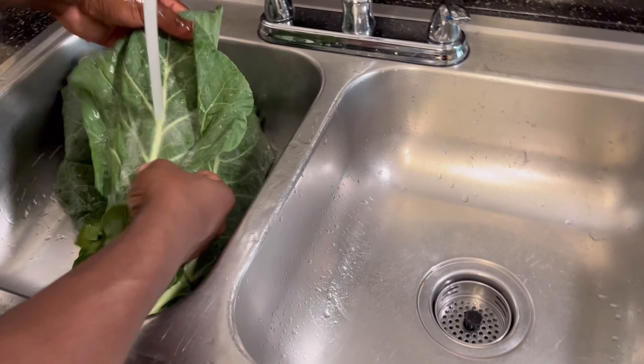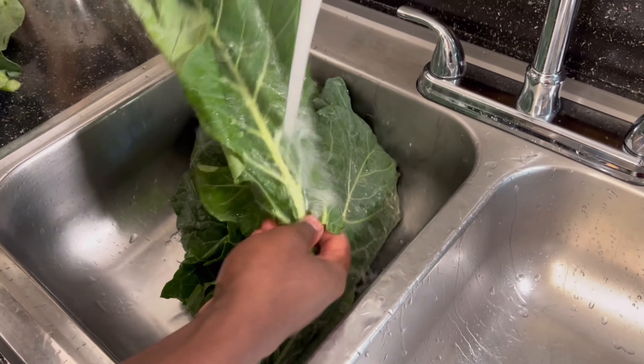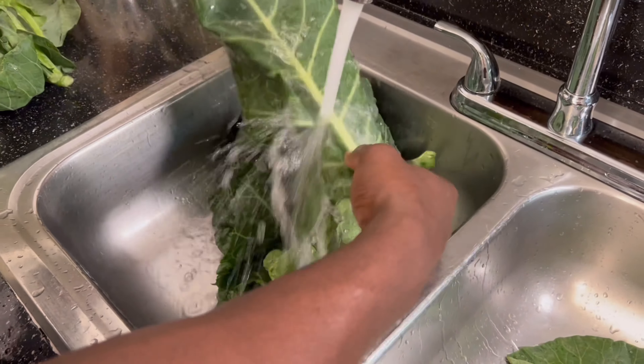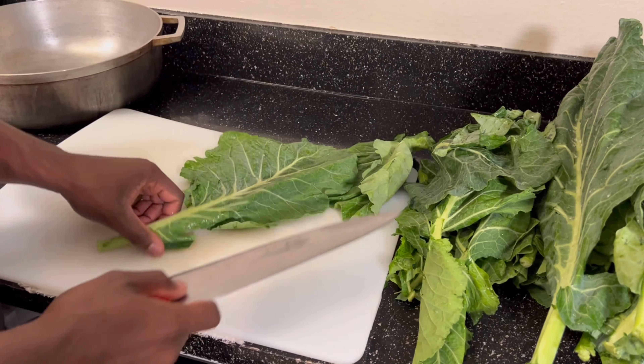Now we're gonna go in with the leaves. You want to make sure you wash these leaves thoroughly — really scrub them, removing any dirt and bugs. Even though they say they washed them already at the store, we want to make sure we wash them ourselves.